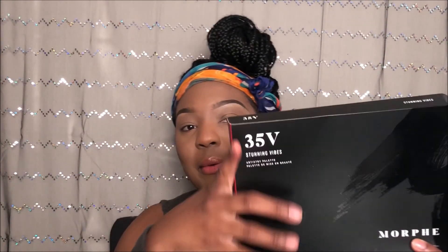In this week's video I'm going to attempt to do a fall look using my new palette I got from Morphe. I showed it and hauled it in my Ulta haul. It is the Stunning Vibes palette — you can kind of see what the box looks like, I kind of have it all over here.